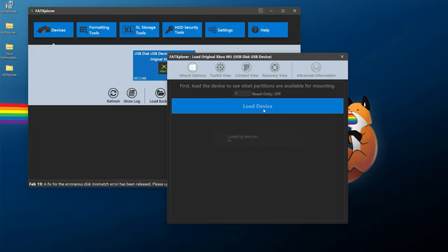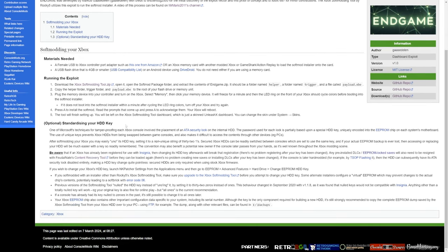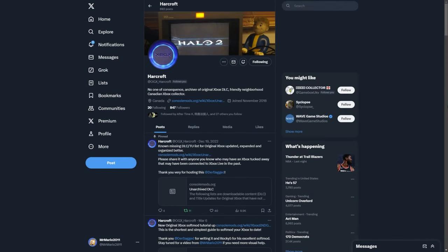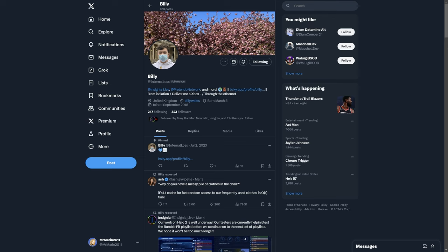It sounds all good, but there are a few precautions and cons to note. I did want to give a big thank you to a few resources: the End Game page over on Console Mods, which covers the standardizing your hard drive key option for the End Game soft mod. This is optional, but if you're watching this video you're probably interested. I also want to thank a few friends I reached out to — Harcroft through the Xbox community, and Billy for Insignia-specific questions.